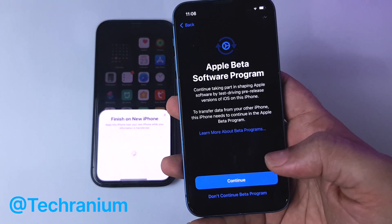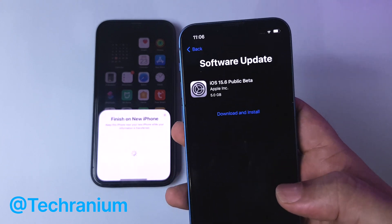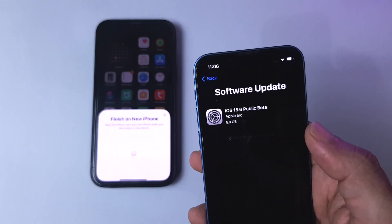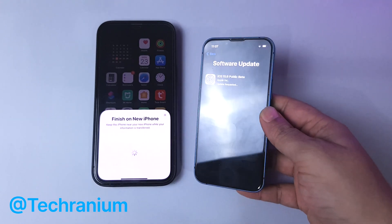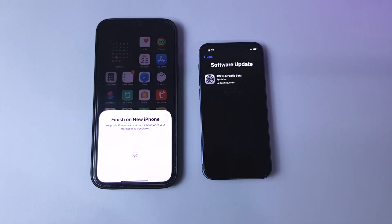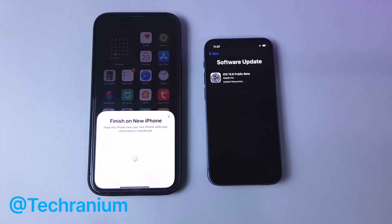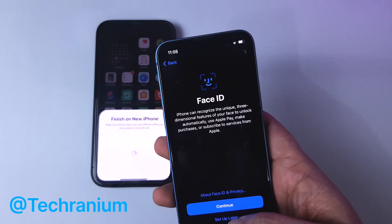Now we are in an interesting situation — my old iPhone was running on a beta version. To complete the transfer, the new iPhone will have to be updated to the beta version. Don't worry, this will be done automatically, but it will add to the time. Depending on your internet and phone speed, it may take 30 minutes to update to the beta OS. If you weren't running a beta version or old iOS, then you won't have to go through this process.